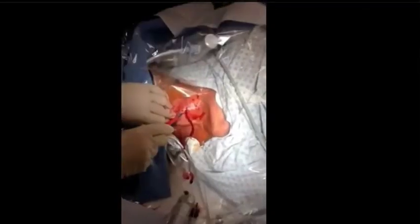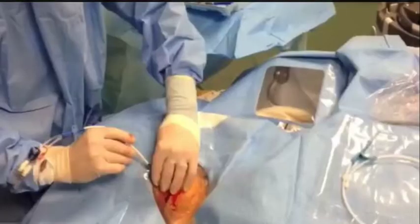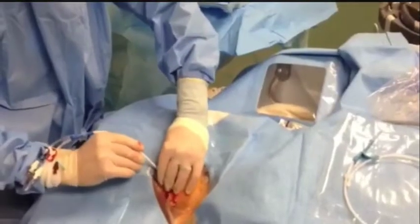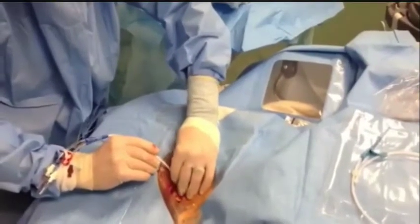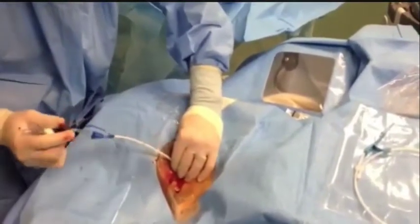The next step is removing the needle over the wire, and then making a small nick in the skin with the scalpel to allow the dilator to enter the skin easily. The dilator is then inserted over the wire. Once dilated, the catheter can then easily pass over the wire. You must be careful to control the wire that comes out of the open port, and have control of the wire at all times.